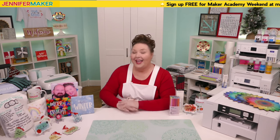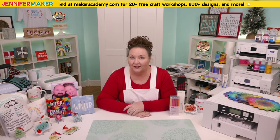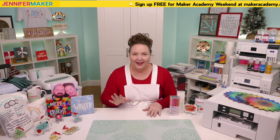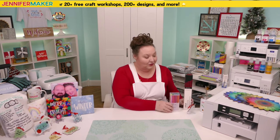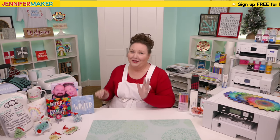For those joining us for Maker Academy Weekend, we are actually giving away a Sawgrass 500 and an Epson EcoTank. There's over $11,000 in prizes. So even if you feel you know everything about sublimation, it's a good idea to join Maker Academy Weekend because we have tons of awesome giveaways.